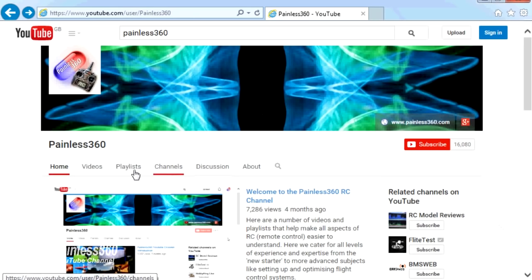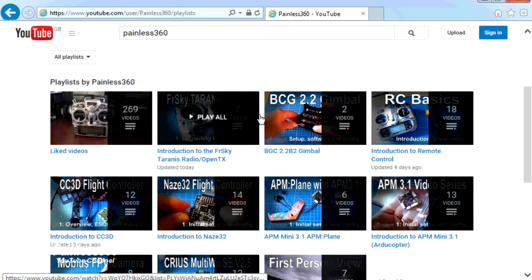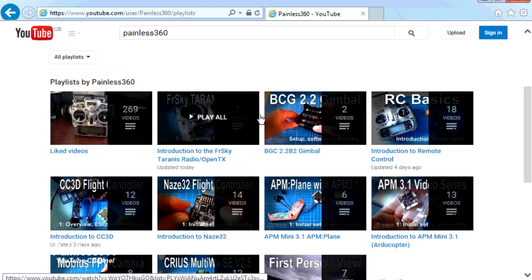Thank you for taking the time to watch that video. There are lots of other videos on the channel, carefully ordered into playlists, so you may find other videos on this same subject. I would recommend going into the playlist area of the Painless360 YouTube channel and looking around to see what there is. Thanks for watching — please like, subscribe, and happy flying.